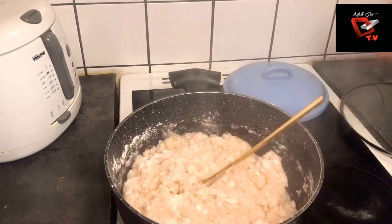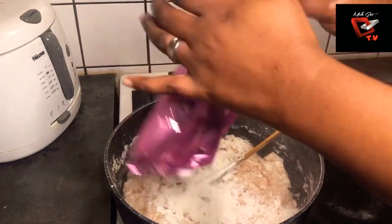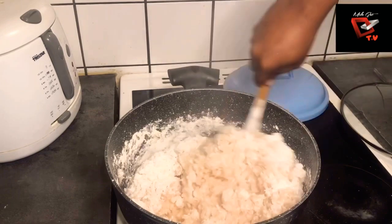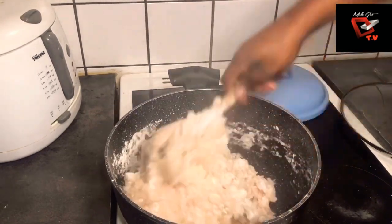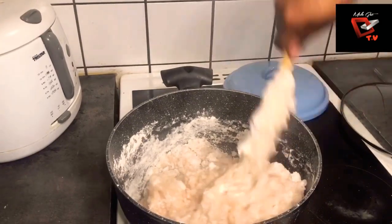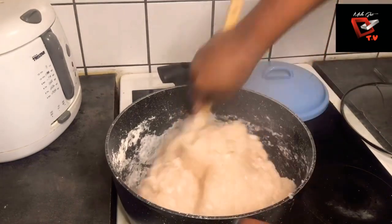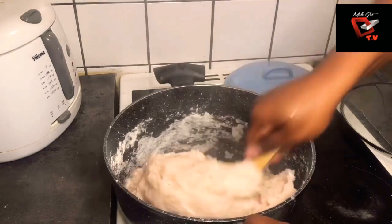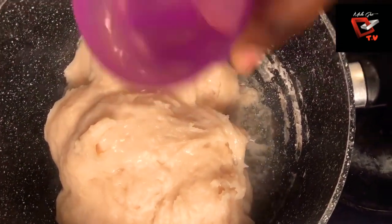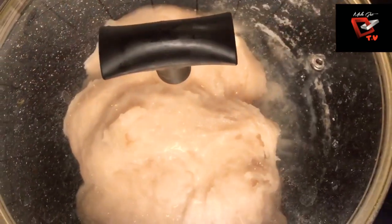Mix well so that you have no lumps — no lumps means your food is nice. I just added in the remaining powder to make sure the food is not too soft and not too hard. Let your swallow not be too soft and not be too hard. Keep mixing until you have everything well mixed without any lumps. I'm going to be adding half a cup of water into it so that it can cook for some time, then I'll cover the pot and allow it to cook.